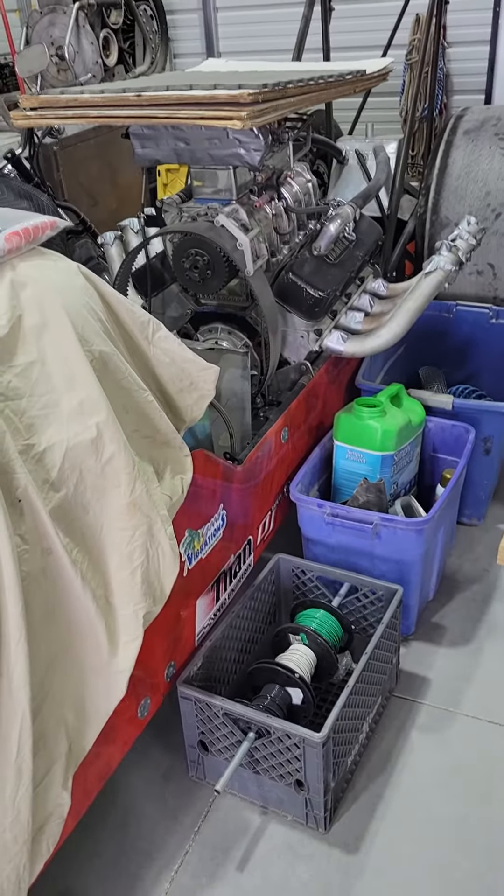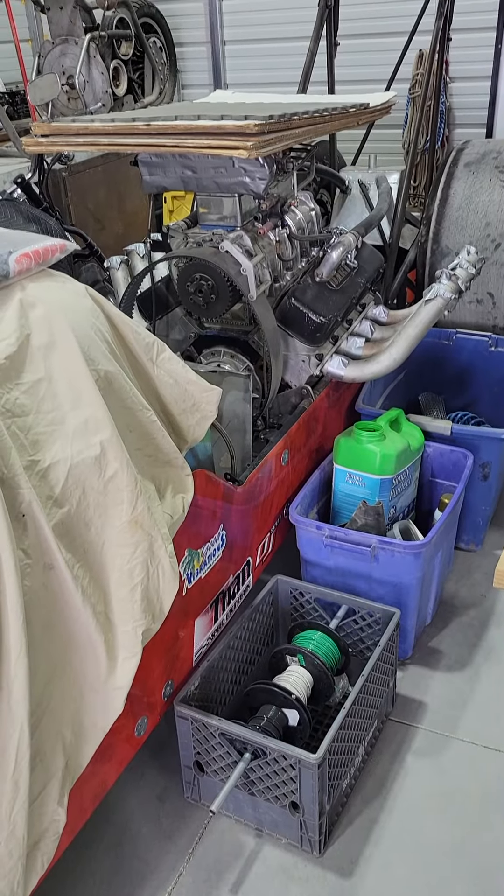Then we have the dragster motor — 500-inch big block Chevy built by Bobby Cottrell.